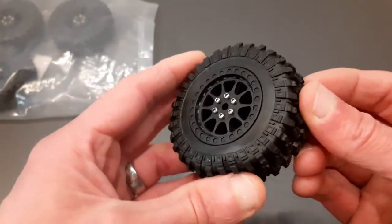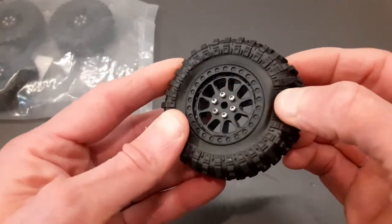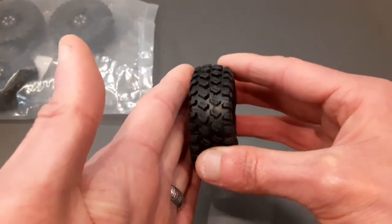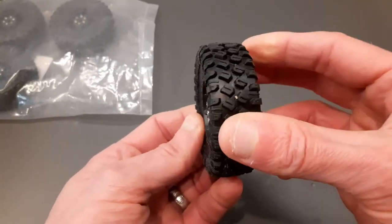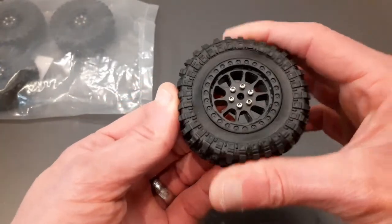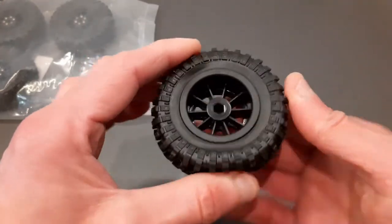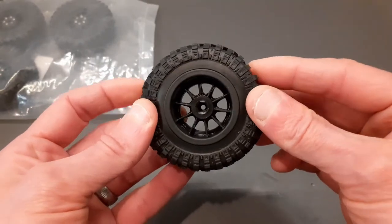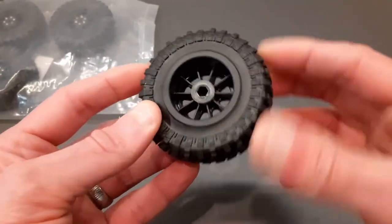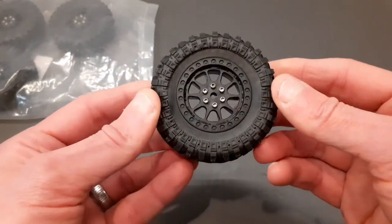What I also like about these is they've got a really nice tire sidewall tread, like the MN tires, which helps you if you're rubbing up against an obstacle — it gives you a little bit of traction if the wheel gets stuck between things. Also, these are foam-filled, so you get a foam ring inside, which is a really good feature. I'm not aware of any other tires and wheels for small-scale crawlers that come with foam inside.